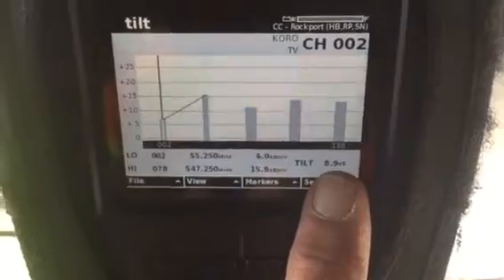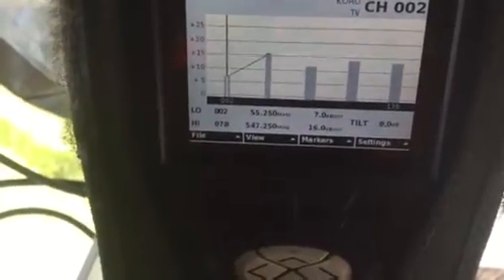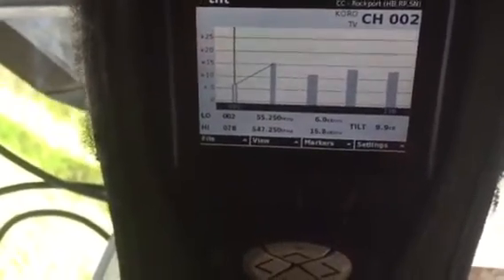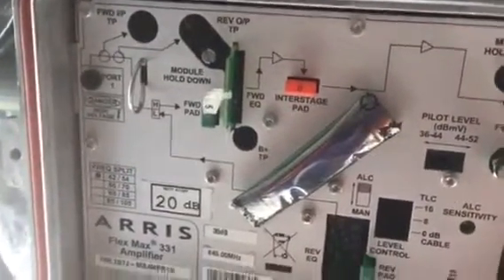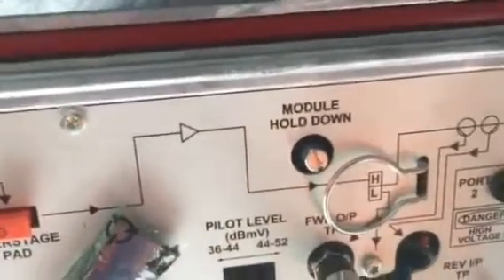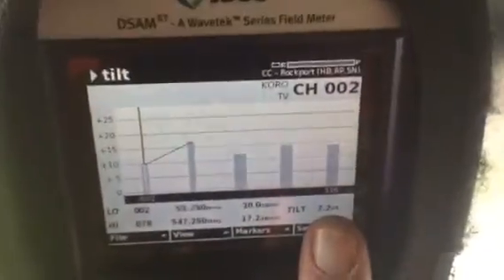I already know I want a 7 decibel tilt, so the first thing I'm going to do — and this is an important concept because you'll end up chasing the signal all day long if you don't do it this way — is to adjust my tilt first, regardless of the overall levels coming out of the amplifier. I've got a 5 equalizer in it right now. In order to get less tilt, I'm going to drop it down to a lower value, around a 2. There, I've plugged in my 2, and now without paying attention to overall levels, I have my tilt set at the 7 I'm shooting for.